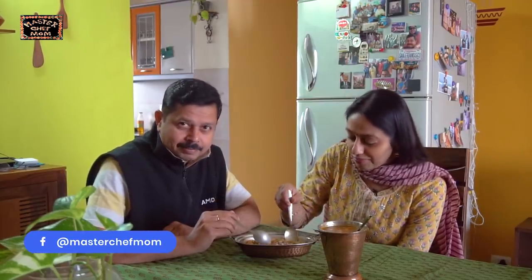Finally, hot button idlis are ready — this is what I was craving for. I am going to taste it now. It's really yum, especially with the karapodi, nahi, and the chopped onions. It has come out really well — really spongy. The sambar is really tangy and correctly spiced. It's brilliant. So we are going to enjoy these button idlis with sambar — do try it at home.